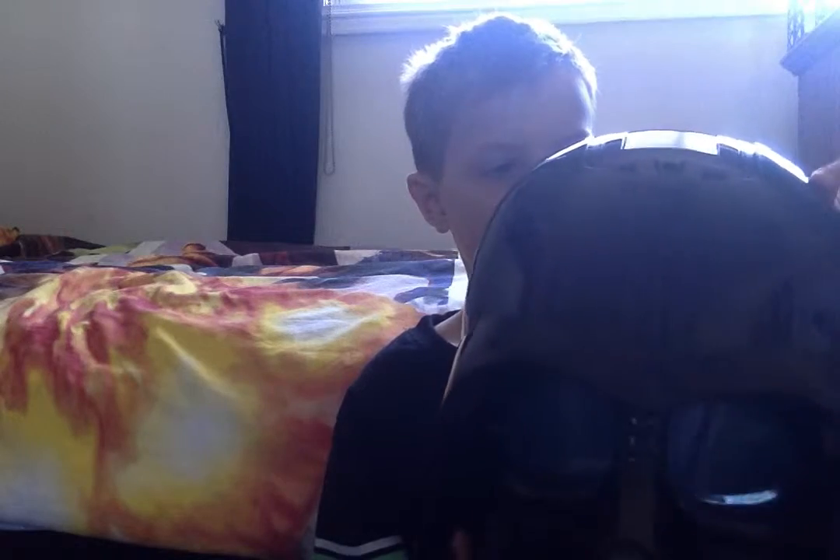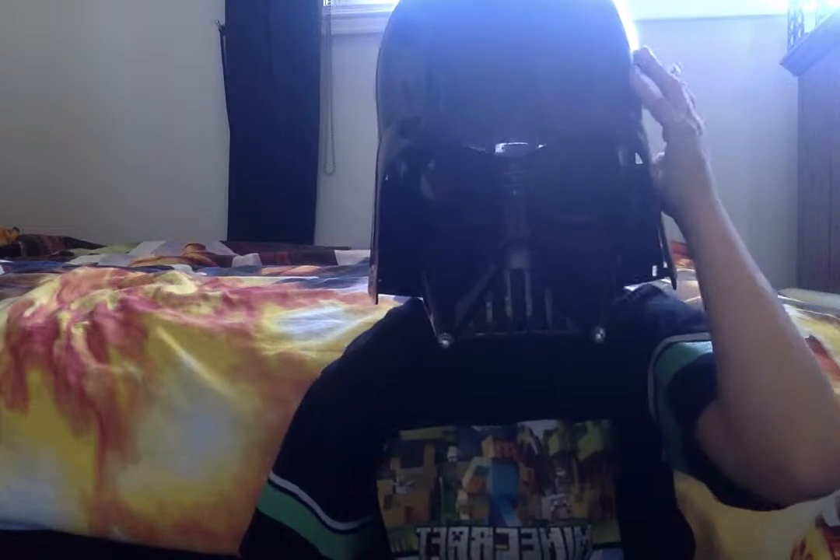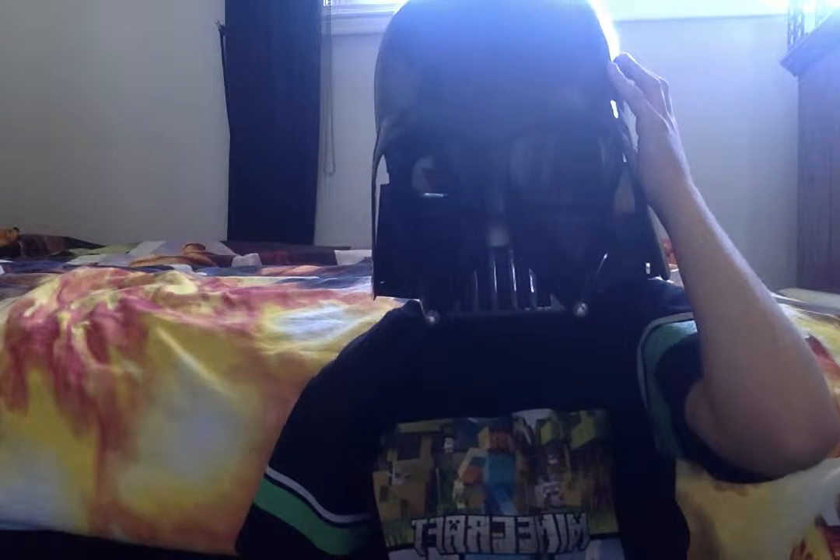The Darth Vader helmet is here. What you do is just turn it on — there you go — and then you put it on like this. This is fun. You have some seconds of sound. Sometimes it glitches, sorry.